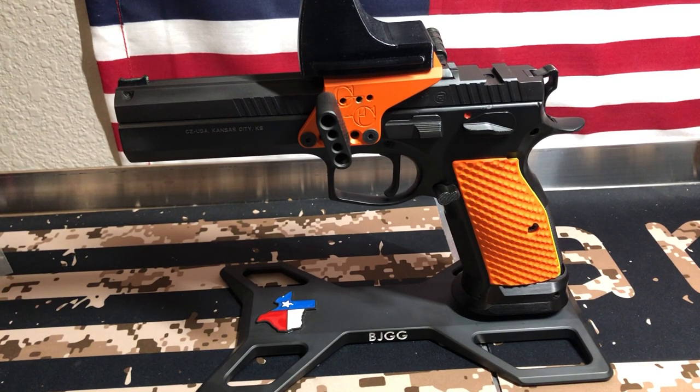Hello Gun Nation, Big Johnson coming at you. I have put this up on Instagram, a bunch of different pictures of it. People were asking, well what the heck is that? That's really cool. So I just wanted to kind of do a quick video on it.